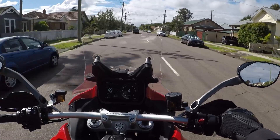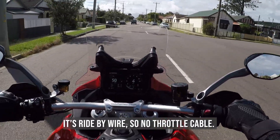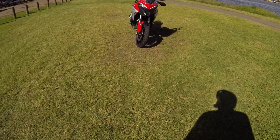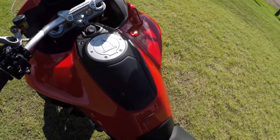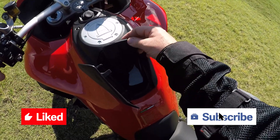G'day folks, this is Simon. Welcome back to my channel. Today we've got a departure from Rise of the Phoenix - it's an impromptu motorcycle review. I had the awesome opportunity to take the brand new Ducati Multistrada V4S out for a ride the other day, and I thought you guys deserve to know all about it. So let's get right into it.